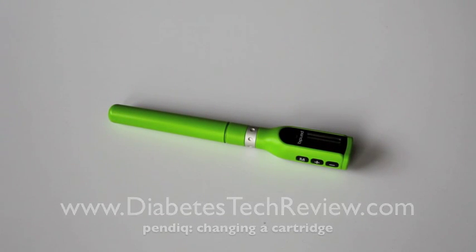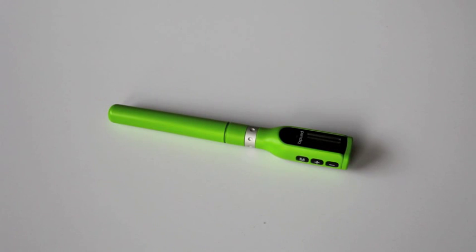Hi there, Dimitri Katz here again. Today with the Appendic Pen we will be changing a cartridge. I've done this a few times but every time I do it I still have to read the manual because it's not very intuitive. I'm going to go through the steps and hopefully this will give you an idea what you have to do. So let's take a look.